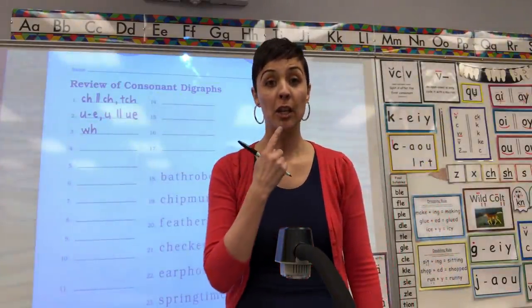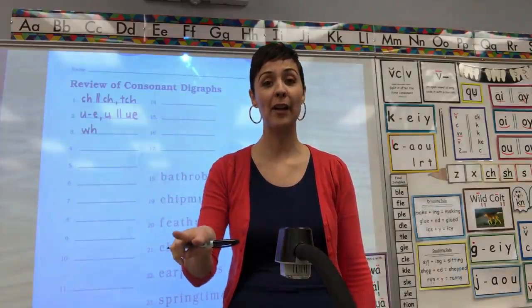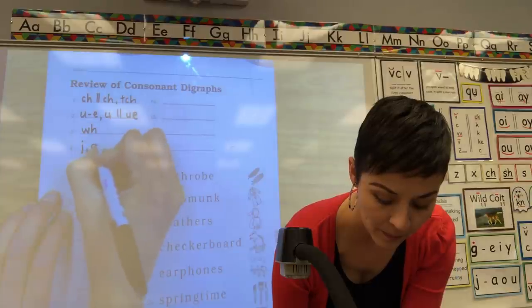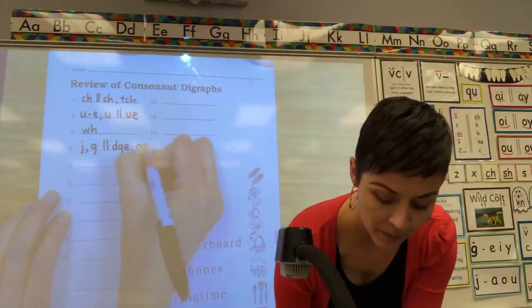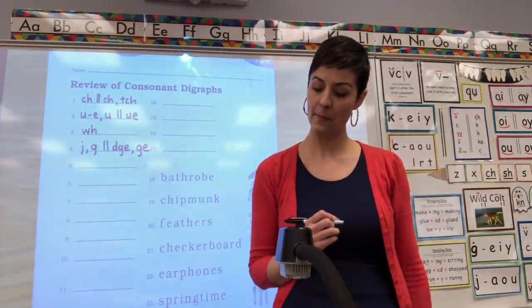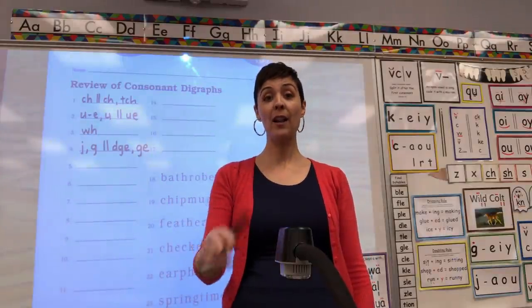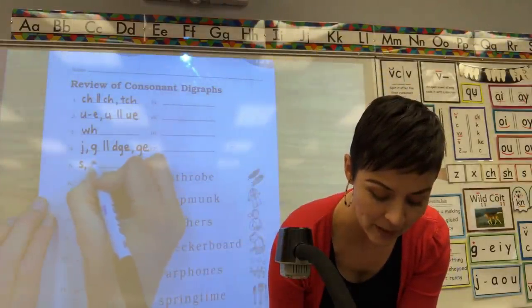Number four: J — J, G, final digraph D-G-E, G-E. J, comma, G. Number five: S — S, comma C, final S-S, comma C-E. S, comma, C-E. S, comma, C.